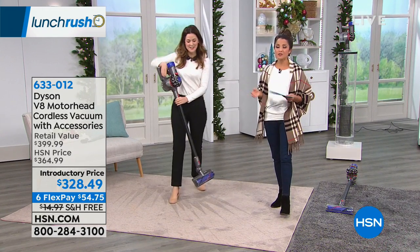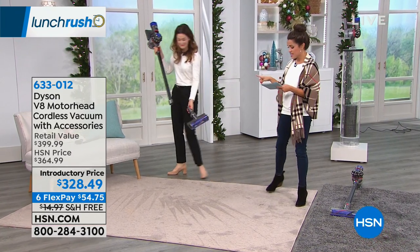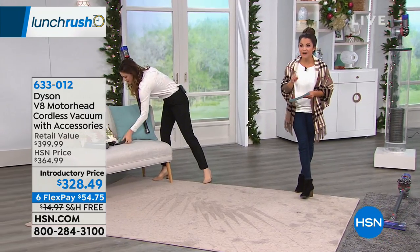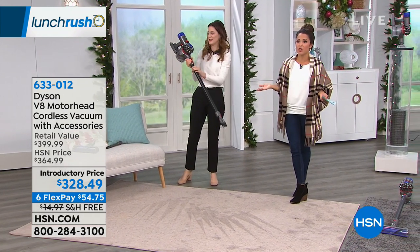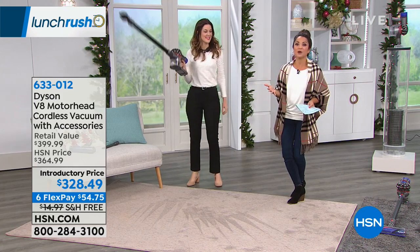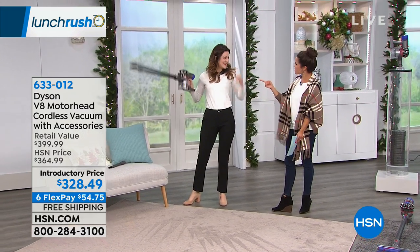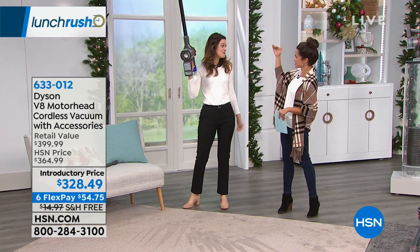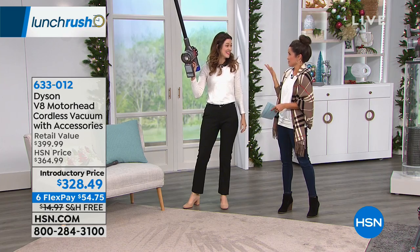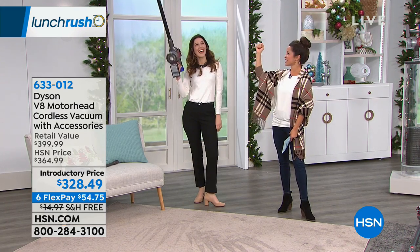It's a great value today too. This originally was about $365, but today it's $328.49. We have it on free shipping and handling and six flex payments, so $54.75. And you could finally own a Dyson. My sister-in-law — I just recently got her this because she's always dreamed of having a Dyson. We all know the standards and it gets the job done.